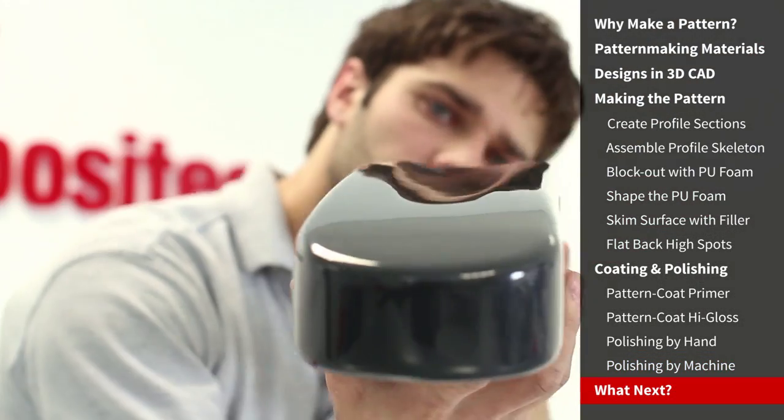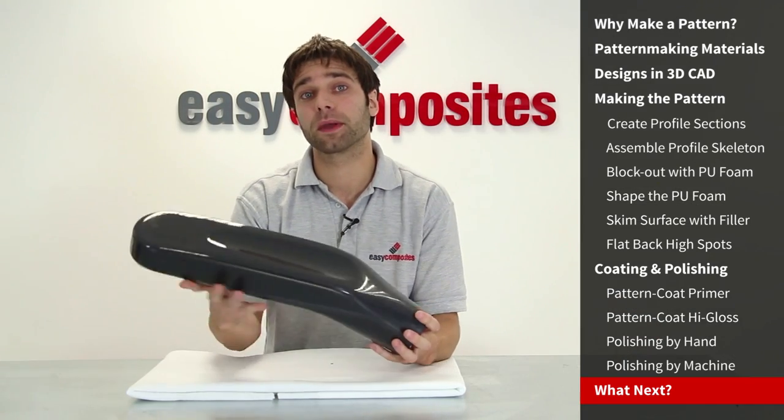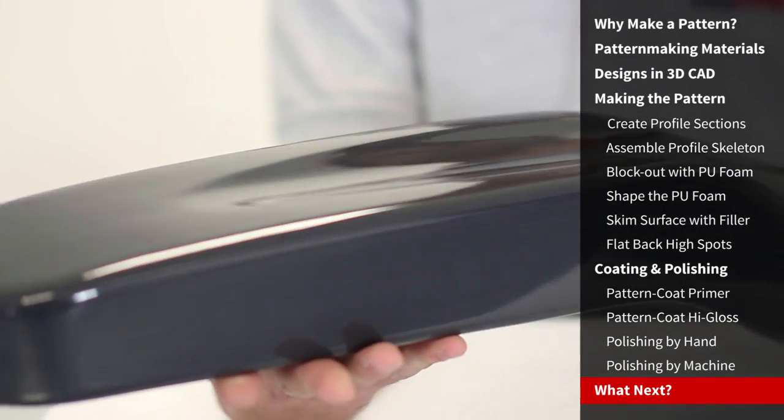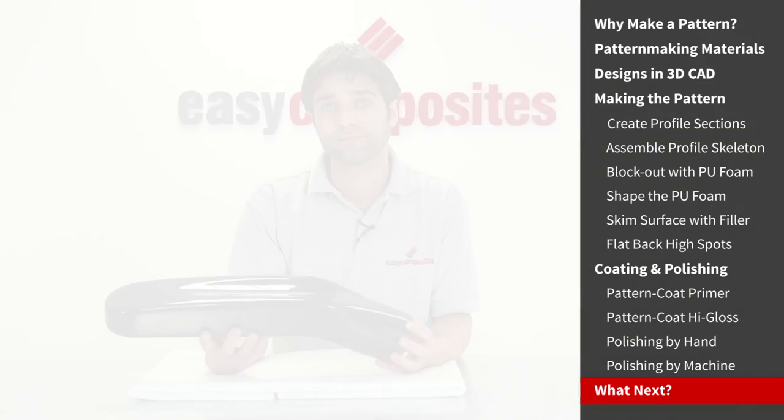So, there we have it — the completed pattern. In the next video in the series, we'll be going on to produce split moulds from this pattern. And then in the final video, we'll be producing the airbox using out-of-autoclave prepreg carbon fibre. See you in the next video!